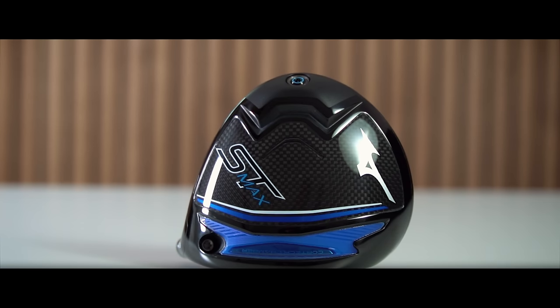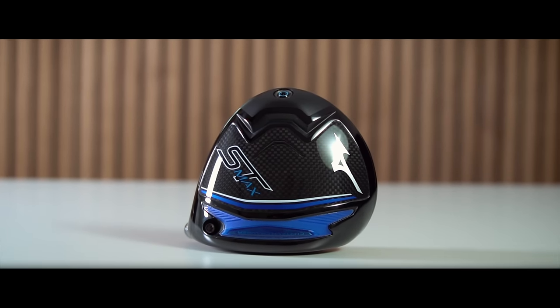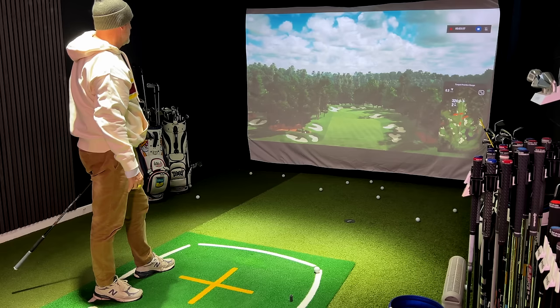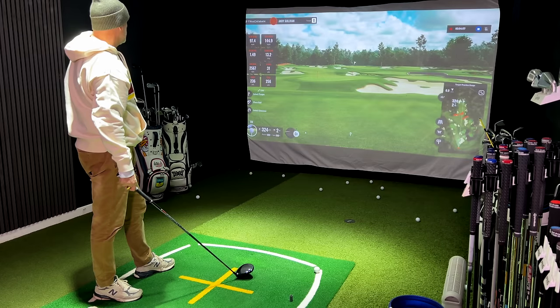That one shot there is optimal in every parameter. Is the ST Max the perfect driver from Mizuno, or was that just a one-off? What does the ultimate driver actually look like? Well, that depends on what you're trying to achieve, but from a brand's perspective right now the concentration has been on forgiveness — but forgiveness without detriment to other parameters. They don't want to see high spin, low launch, or a fall-off in ball speed.